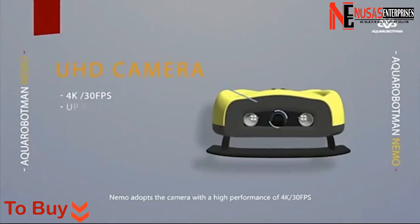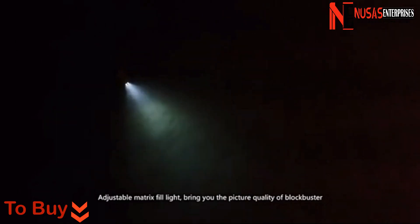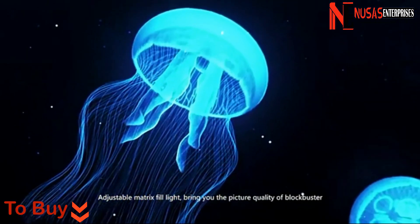Nemo adopts a high-performance 4K camera at 30 frames per second. The adjustable matrix fill light brings you picture quality of a blockbuster.